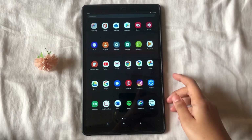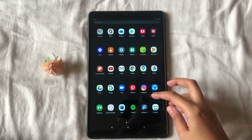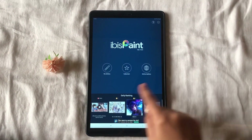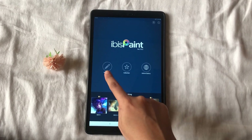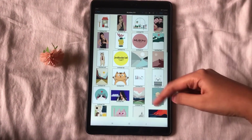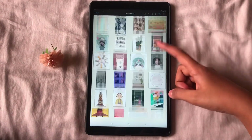I have switched over to my tablet device where I have the application already installed. Let's click on the icon and get started. Here you can see three options: my gallery, collection, and online gallery. Today we will explore the my gallery option, where you can see all the digital illustrations I have done till now. You can easily scroll up and down to view your illustrations.